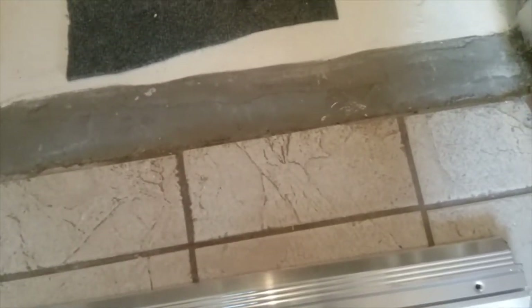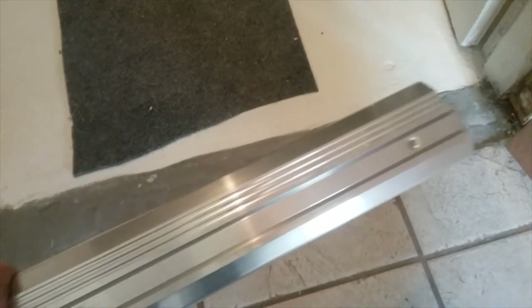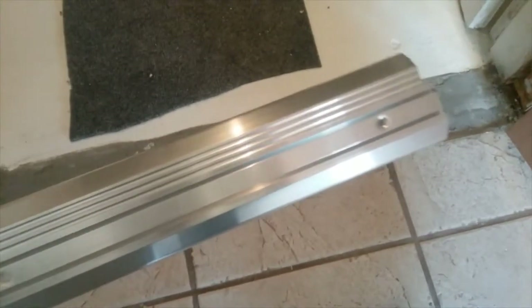Normally you'd pull the old threshold out and you'd already have your mounting holes — but no mounting holes in this one. This is a 32-inch wide door. I started with a 36-inch wide threshold — a new one. I had to cut some off each end or I would have lost one of my mounting holes on the end. So as you can see, I've got them notched. This one requires a notch, so it's going to set in here.